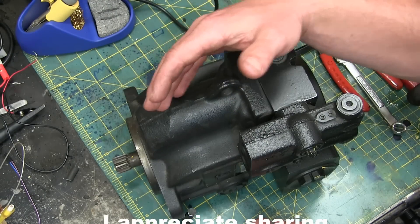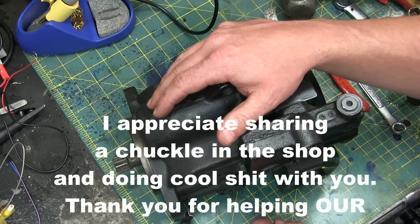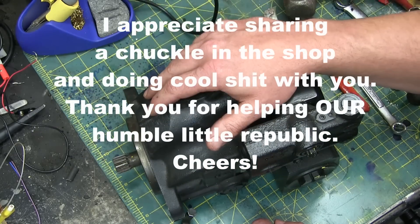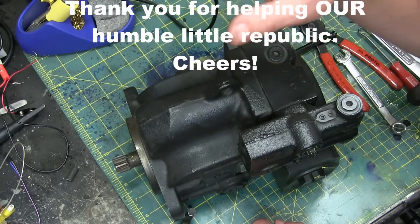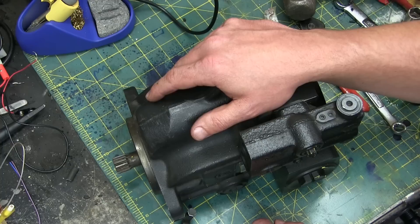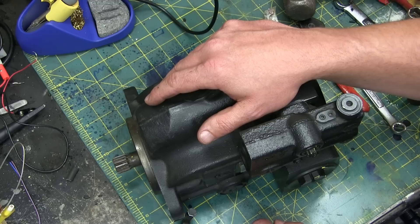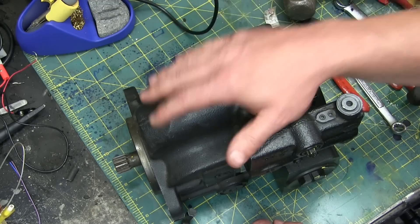I really want to thank the patrons of this channel. It's awesome — we don't have to do any corpo shell vids, we don't have to do any bullshit. It's extremely satisfying when some corpo sponsor comes along and says, 'Hey, will you do this for us?' — we can just tell them to fuck right off. Patrons, thank you very much. It's because of you.